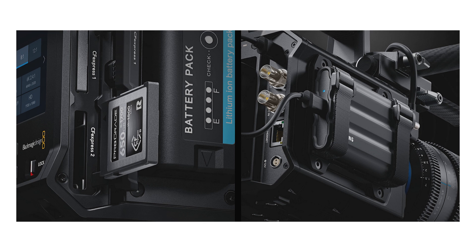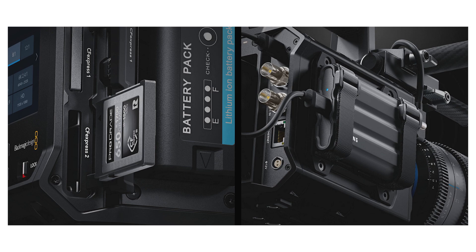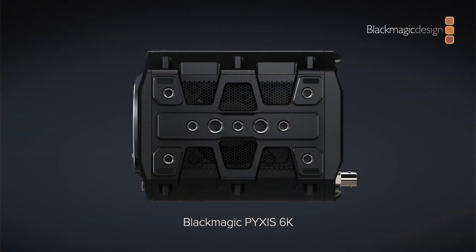To ensure that filmmakers have ample storage capacity and flexibility during shoots, the Pixel 6K comes with dual CFexpress card slots. This feature is particularly valuable during long takes or high-resolution recording, offering a seamless and reliable recording experience.